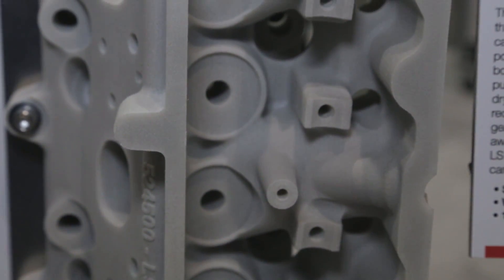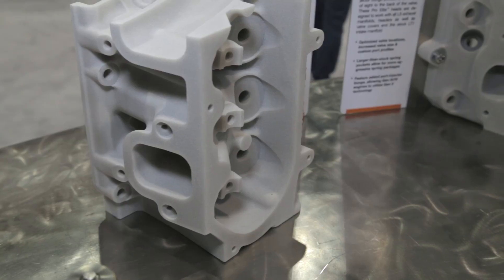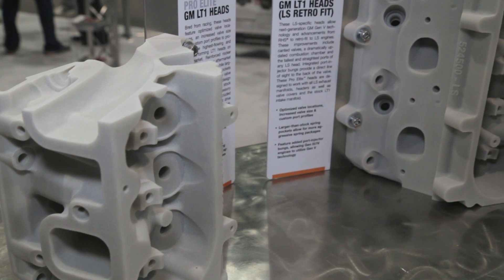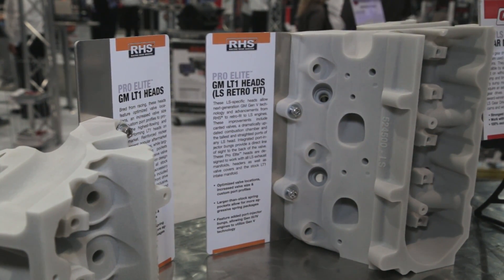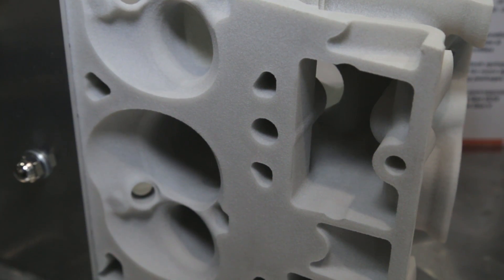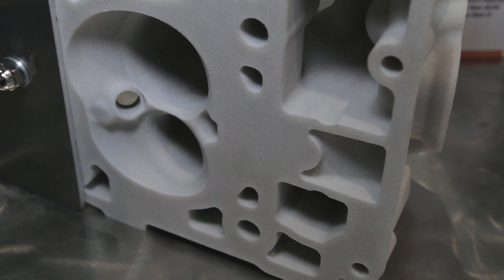So those heads are sort of a hybrid — they bolt onto an LS-style short block but give you the LT flow characteristics without the direct injection. This is the best head on the market. We've got the latest technology with the airflow from an LT1 that works on LS engines. How about supercharging — are they ready for blowers? Absolutely. These are aftermarket performance heads, so you've got thicker decks, taller walls on them, you can put big springs in them — really got everything in there for performance.